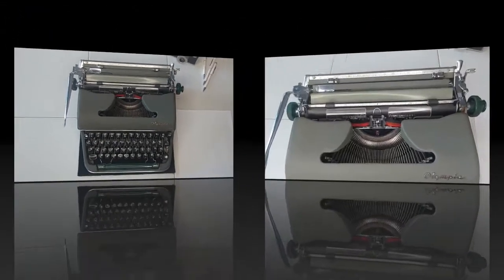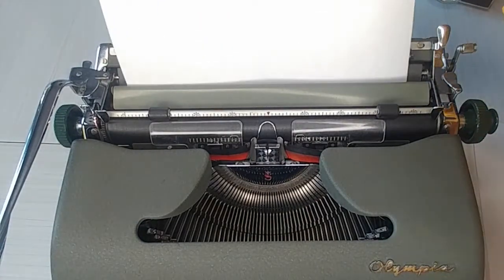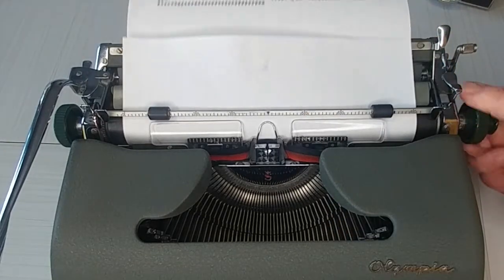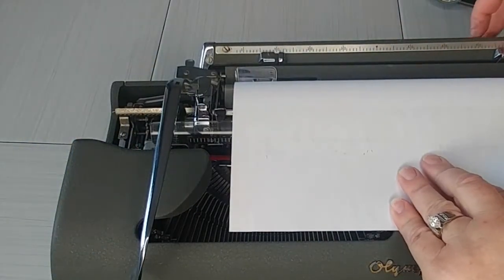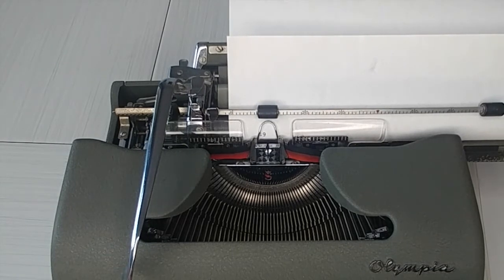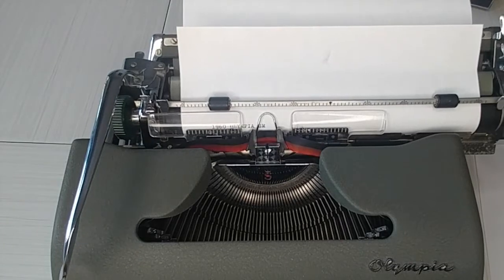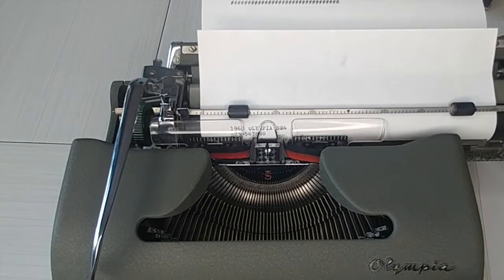Let's go ahead and do our typing demo. You just take your paper, set it right there, turn the handle and pull that through. It's nice and even — very nice. I like to see that. Let's pull that over. I am going to check my margins. Now this doesn't have a number one on it, so you use the lowercase L. So this is a 1960 Olympia SM4. Very nice. If you've ever typed on an Olympia, you know, it's just so nice to type on. Really fantastic feel to it. Avid writers love it.